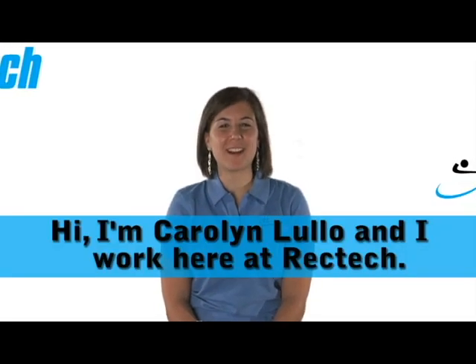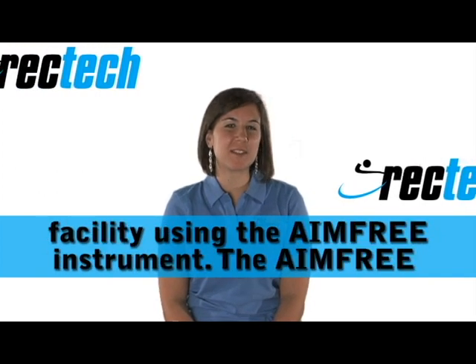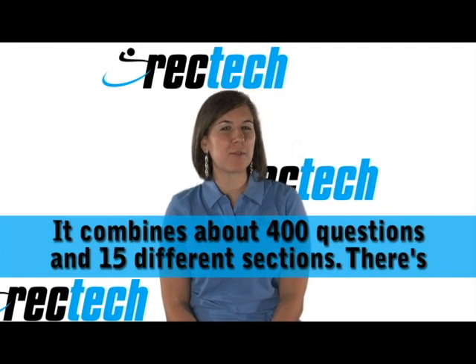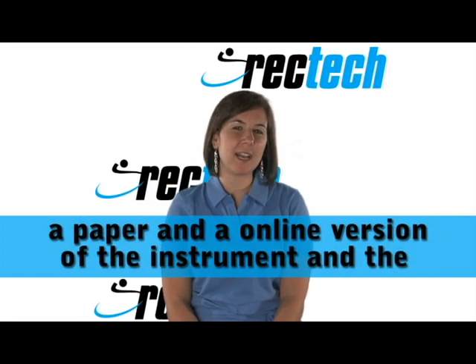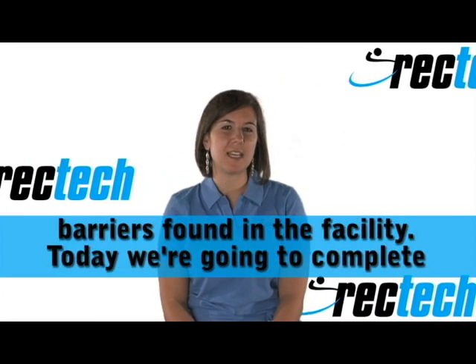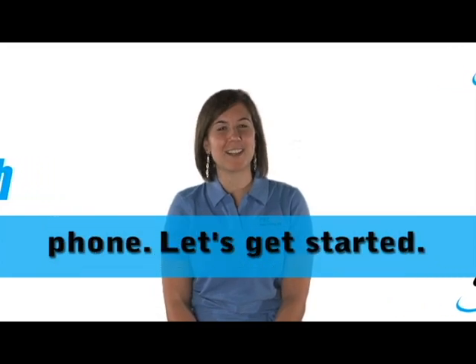Hi, I'm Carolyn Lullo and I work here at RecTech. Today we're going to evaluate the accessibility of a fitness facility using the AimFree instrument. The AimFree instrument was developed by RecTech and funded by NIDRR. It contains about 400 questions and 15 different sections. There's a paper and an online version of the instrument, and the online version gives you immediate solutions to the barriers found in the facility. Today we're going to complete the assessment using the online version on a smartphone. Let's get started.